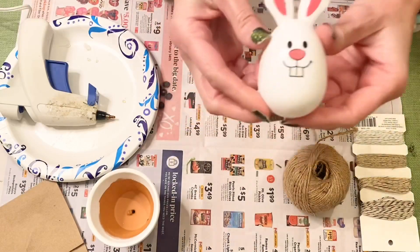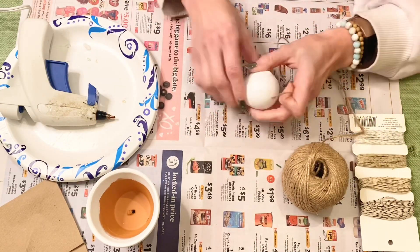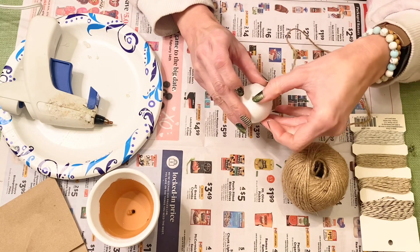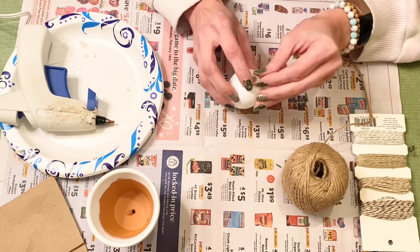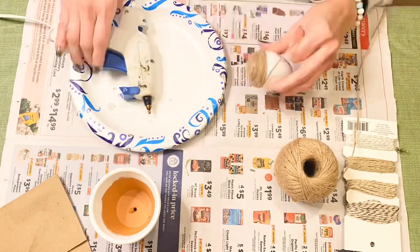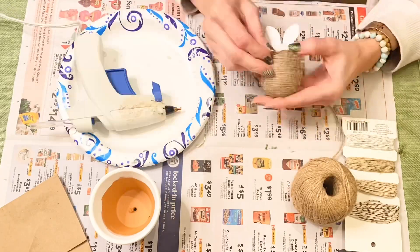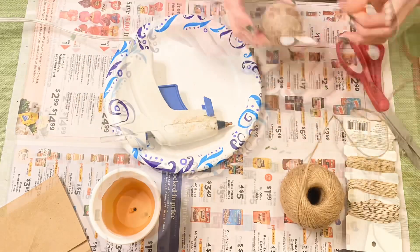Last but not least, I'm taking this plastic egg shaped like a bunny and wrapping it in twine. I love how these eggs look when wrapped in twine — they've been doing this for a few years. Fair warning: this one will take you a little longer. I'm using hot glue to secure the twine and using a low-heat glue gun, pressing the twine down with my fingernails. I'm wrapping all the way to the very top of the ears, then cutting and securing the twine.